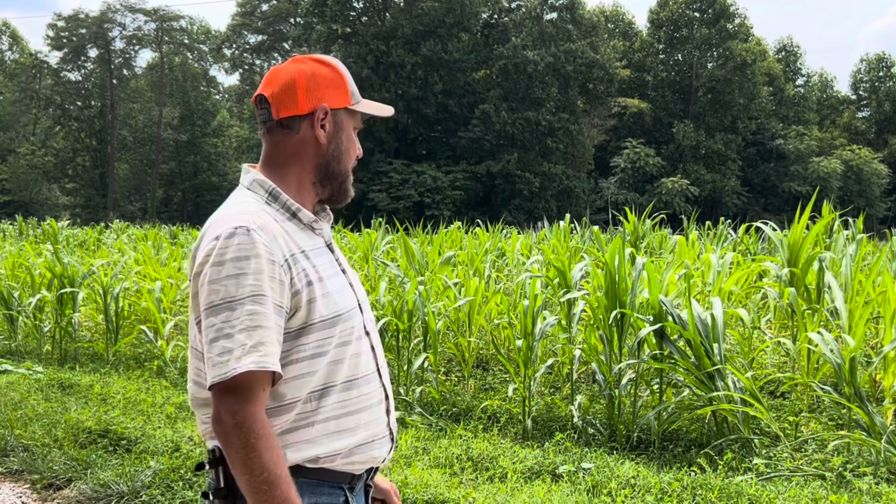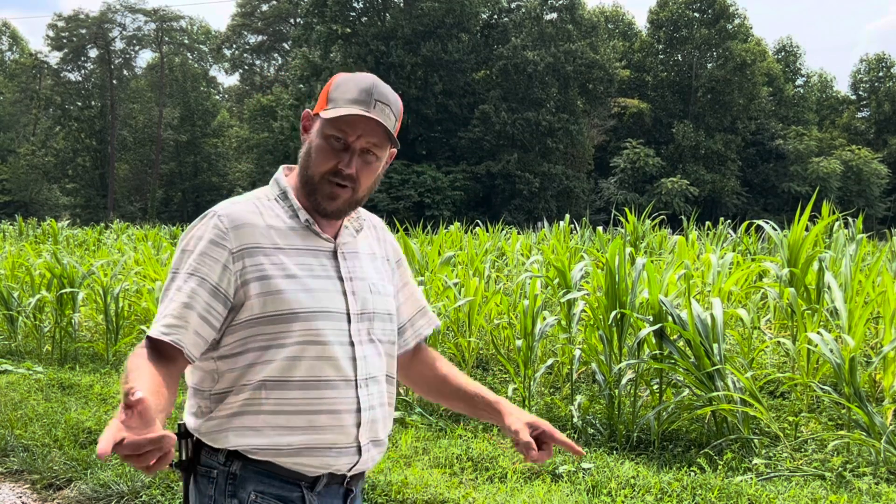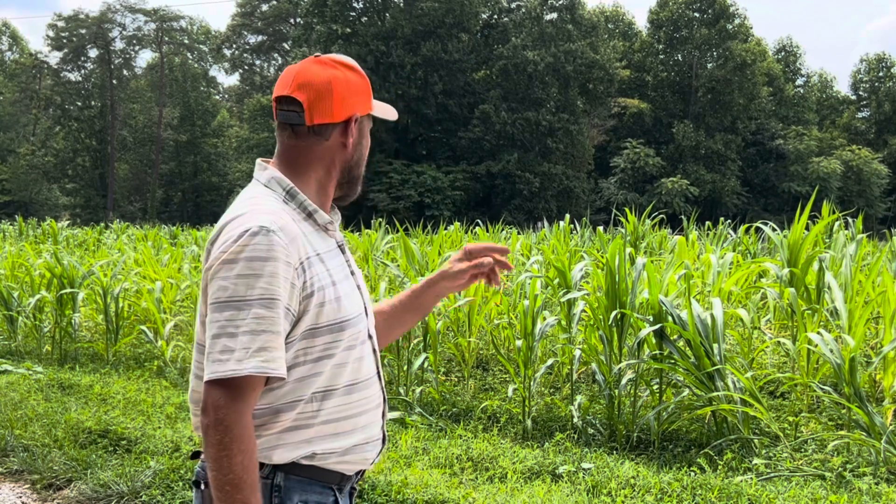It has been extremely dry. I know that in the recent videos we talked about how wet it was, but that was several weeks ago, and when it's getting up in the high 90s it don't take long to dry out, especially a field like this with all this competition. But it's looking like it's going to make it — I believe we're going to have a crop.